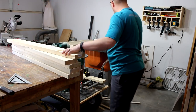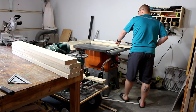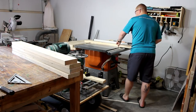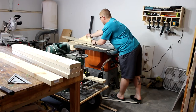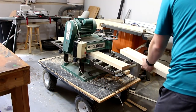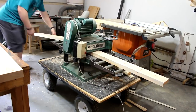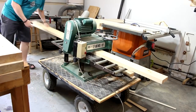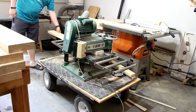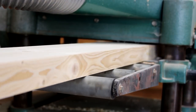Flip these boards around, I move my fence, and now let's go ahead and cut these for the final width.